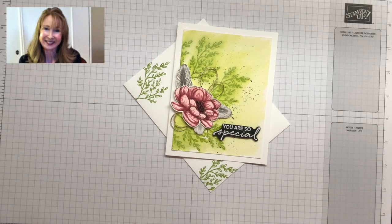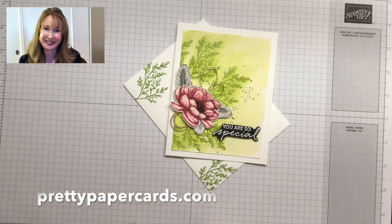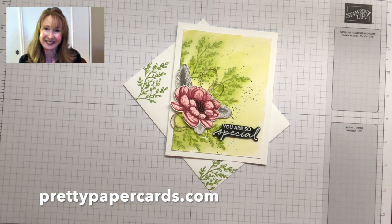Hi friends, it's Peggy Noe from PrettyPaperCards.com. I'm an independent Stampin' Up! demonstrator and I'm here today to show you three different ways to create a stamped image.